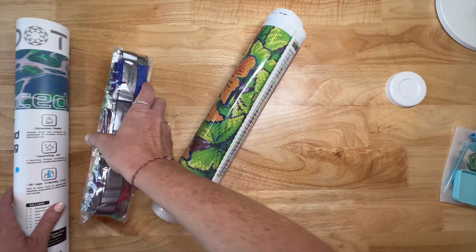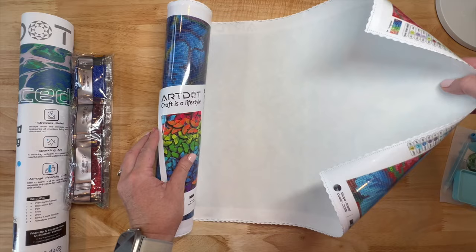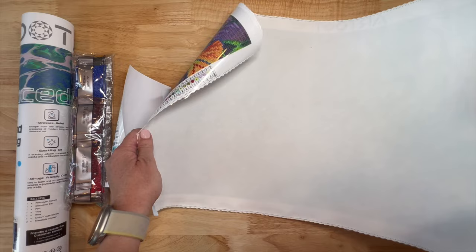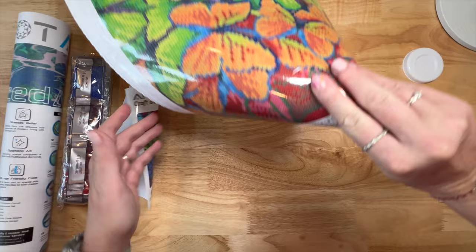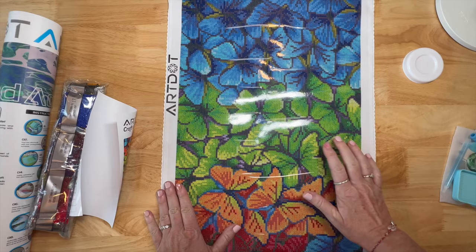Here's our sticker sheet. For filming purposes, I'm going to roll it back - this is a great size but it's long. What I do is I always grab my painting and roll it in the opposite direction of how it's been shipped, so that helps it flatten out just a little bit sooner. I just grab the edge of my table and kind of stretch it out.